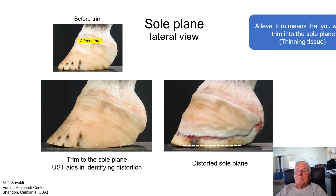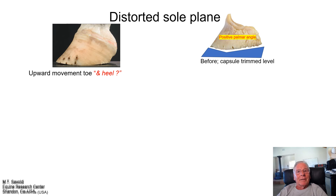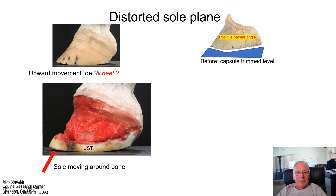A level trim means that you would trim into the sole plane — you're thinning tissue. When you try to trim those toe quarters out to make the foot level with the bends, you're thinning sole and thinning tissue, so caution should be taken. Looking internally at our distorted sole plane, we can recognize the bend — the sole body is wrapping around the toe, causing major damage to the P3 bone. Drop soles or bone pressing into the sole body is very detrimental.